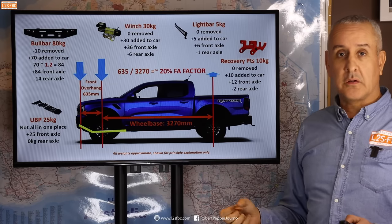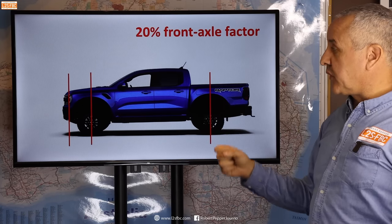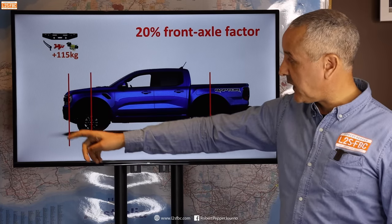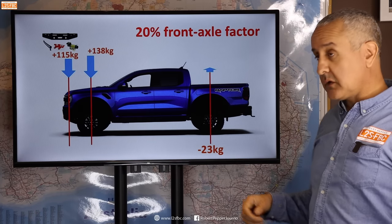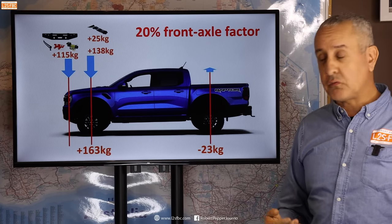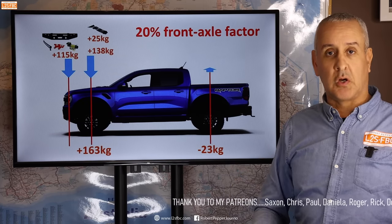So where does this all come out? Remember all these weights are approximate to illustrate the principle. With the 20% front axle factor applied to the bull bar, LED bar, recovery points, and winch — totaling 115 kg at that forward point — we're adding 138 kg to the front axle and taking 23 kg off the rear axle. Adding the underbody protection (25 kg directly on the front axle line) gives us 163 kg in total added to the front axle — quite different from the 150 kg figure when everything was just sitting in the workshop.